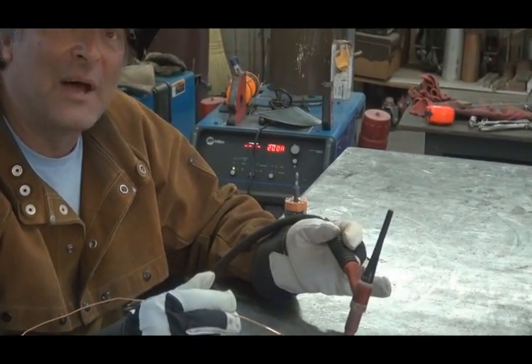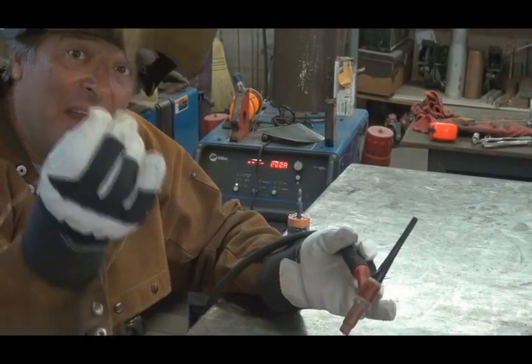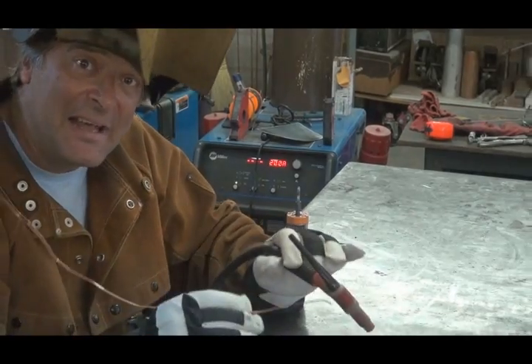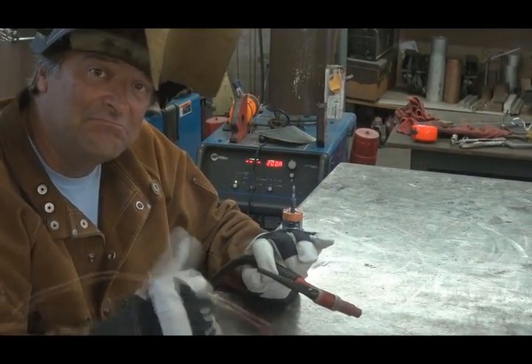But you can do copper. Copper is pretty easy, actually, as long as you've got a TIG and some decent rod — or whatever you can find. Clean it up, make sure it's nice and clean just like aluminum. Make sure you've got a good joint. Go for it.